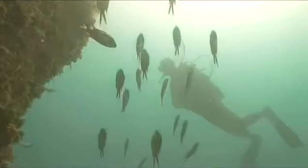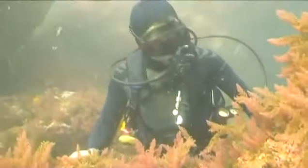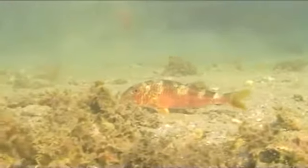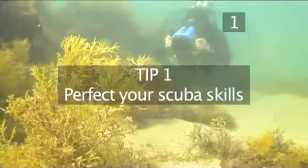Hello and welcome to Videojug. Making underwater videos is a fantastic way to record your experiences beneath the surface. The basics are the same as making topside videos, but there are a lot of things we take for granted on the surface that are big obstacles when shooting underwater. Here is part one of Videojug's top tips for shooting underwater video.